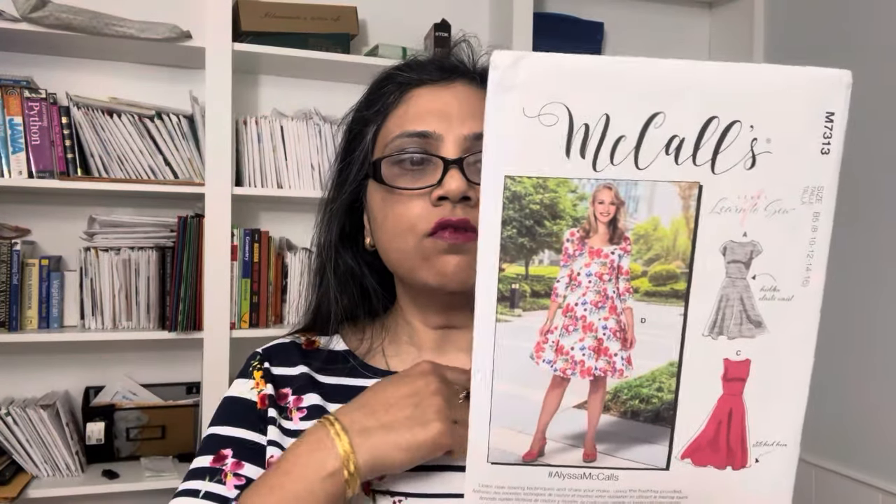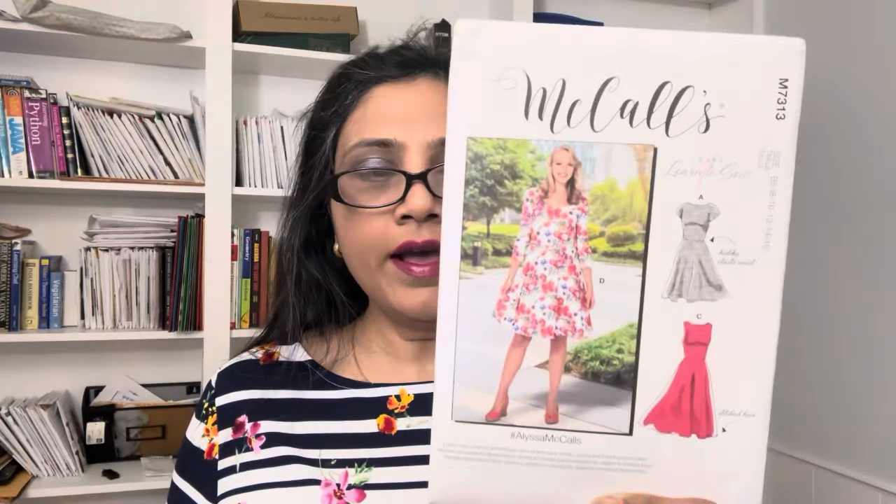The dress also features two necklines: one is called a betto neckline, or boat neck as we call it, and the other is the scoop neck. I tried both of them.